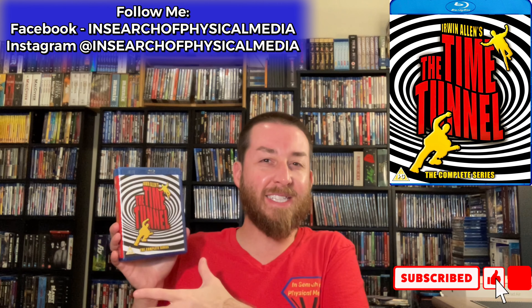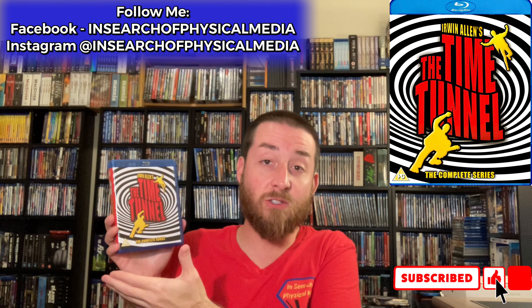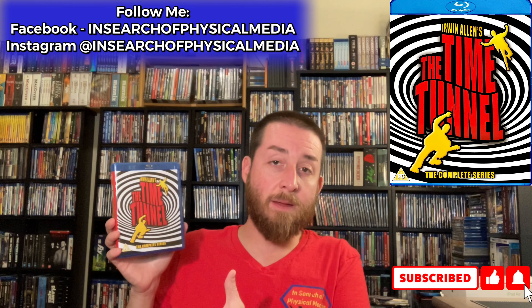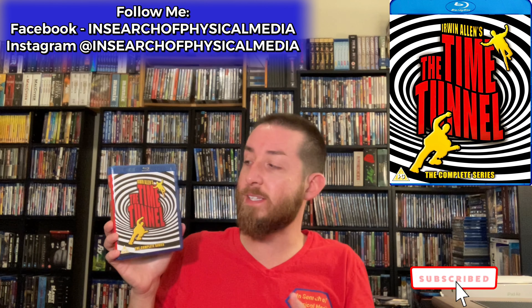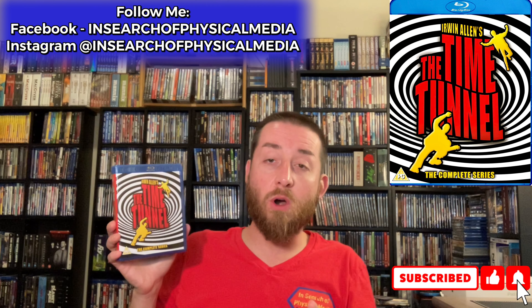We're going to go into what makes this series unique, the story behind it, my review score, my thoughts on the remaster on Blu-ray, and whether it's something you should pick up. This one has a unique history — it aired in 1966 to 1967 as a sci-fi time travel historical TV series with a huge cult following. This series has never before been released on Blu-ray fully remastered in full 1080p HD, and I will tell you right off the bat it does look pretty darn good.